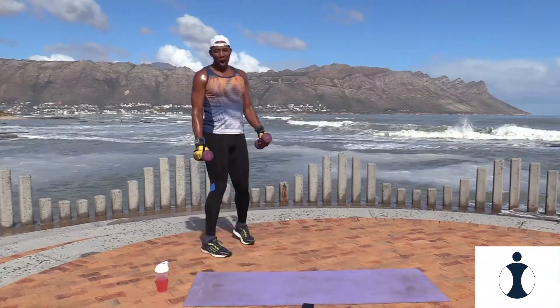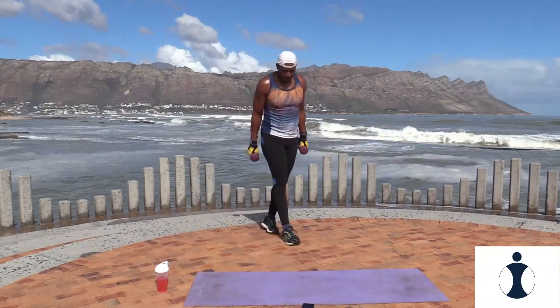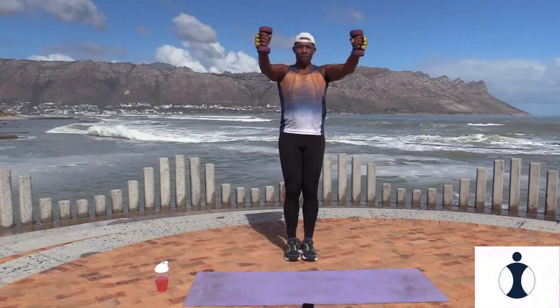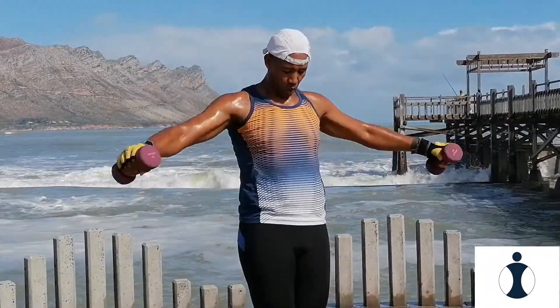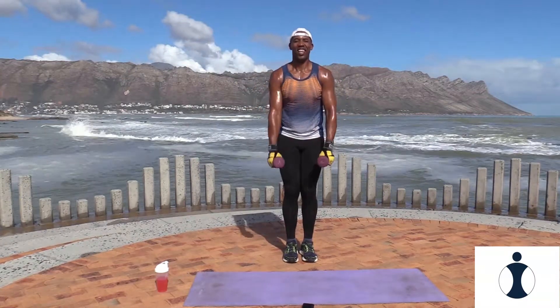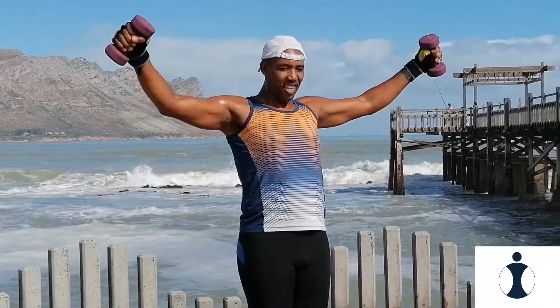And relax. Awesome. Now you can keep your dumbbells — we're doing forward lats. Watch this: forward, open, and bring it down. So it's forward, side. Ready, let's go. Very good, keep it up, control the arms — only to shoulder height. Push.